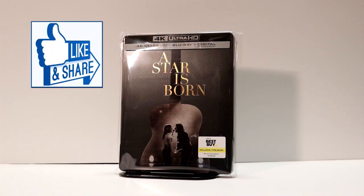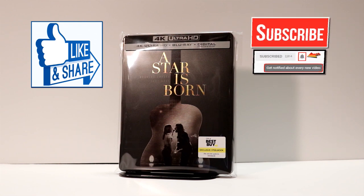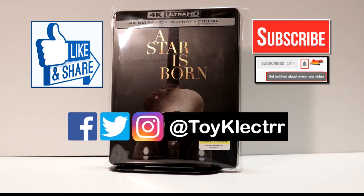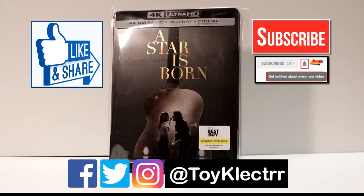If you like what you saw here today, please give it a thumbs up and share the video. If you haven't subscribed to my channel, I'd really appreciate it if you do subscribe — please remember to hit that notification bell so that you can be notified every time I upload a new video. I do try to upload videos once or twice a week, sometimes more. If you haven't found me on my social media accounts, I am on Facebook, Twitter, and on Instagram. And we will see you next time.